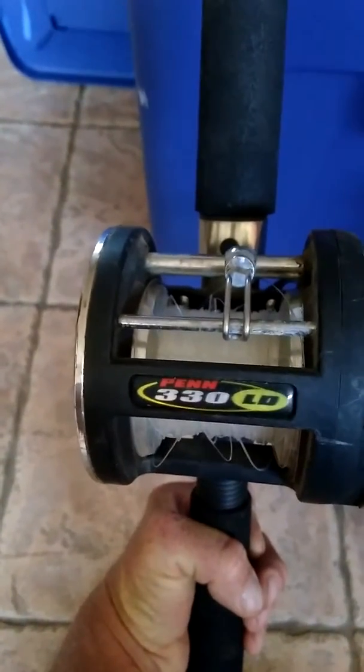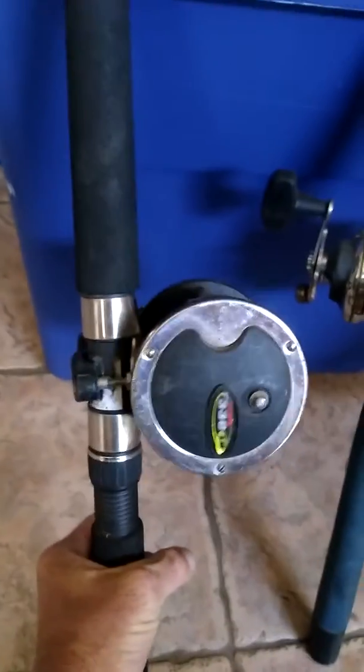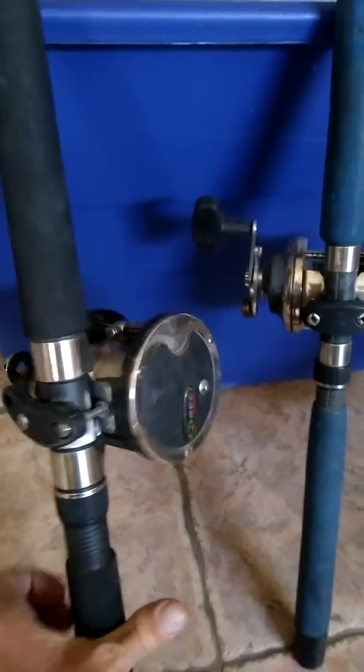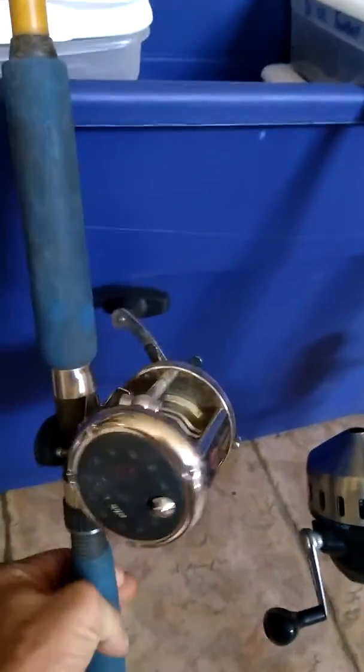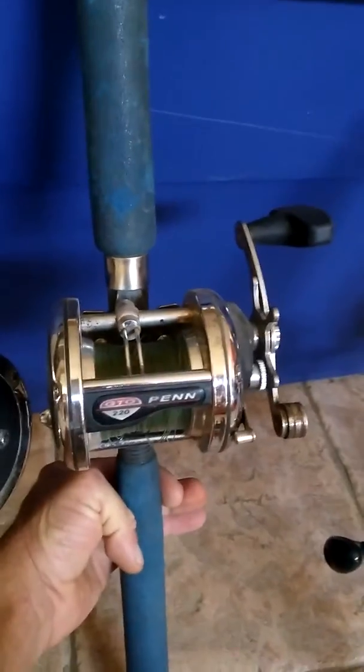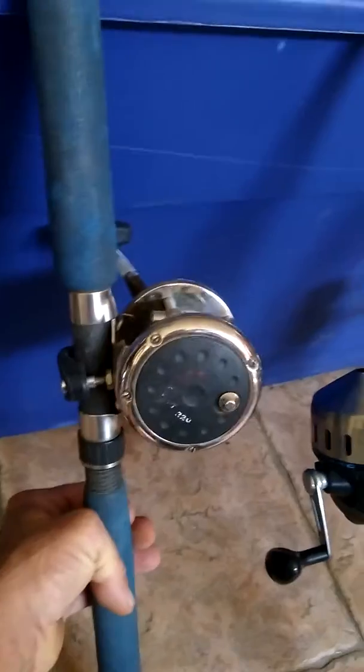It's a Penn 330 LD reel — I got it for like ten dollars in trade with the rod. That reel is about an $800 reel. Then from the same guy I got this for yellowtail. Yellowtail and tuna season in San Diego is coming up real quick.